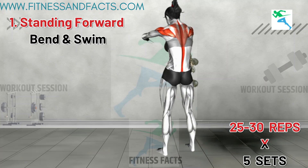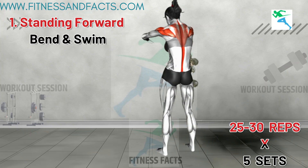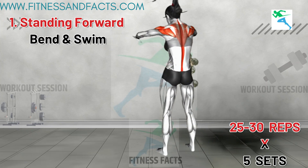This mobility exercise stretches your chest and upper back while strengthening the muscles in those areas. Regular practice can help reduce bra bulge by toning the upper back and improving posture.